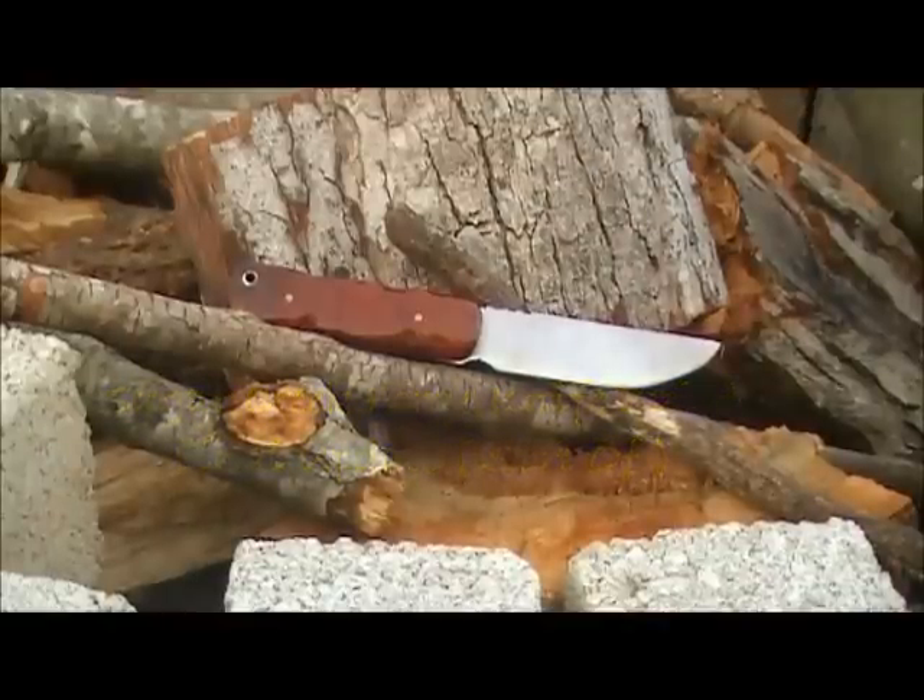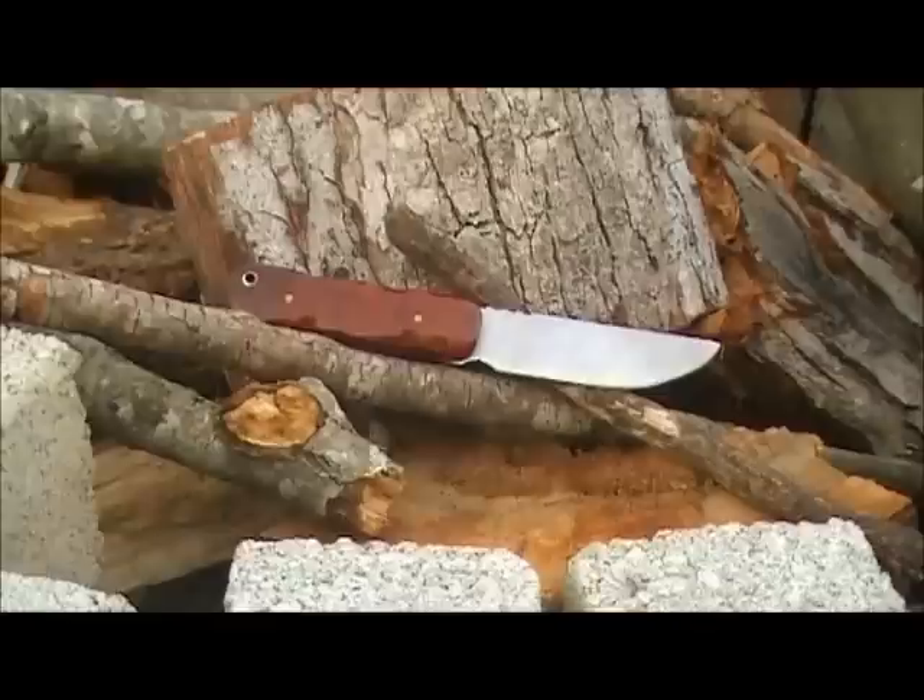I didn't get around to heat treating my knife. Work and life intruded upon my fun — you got to do what you got to do. It's cool.